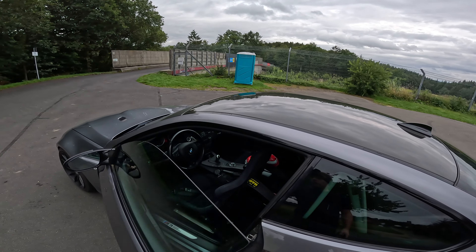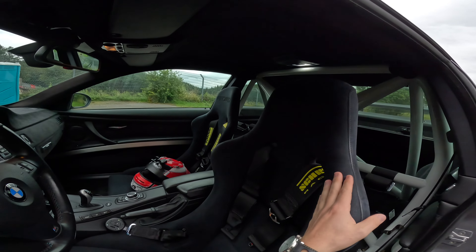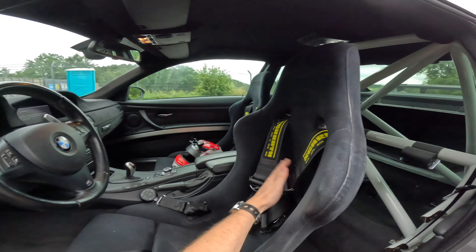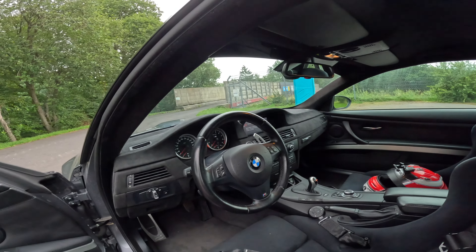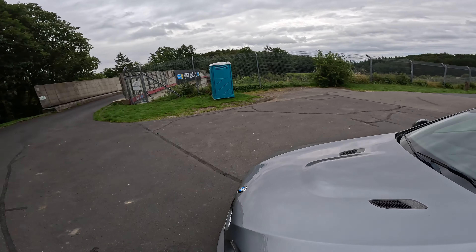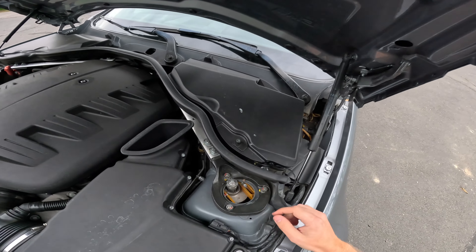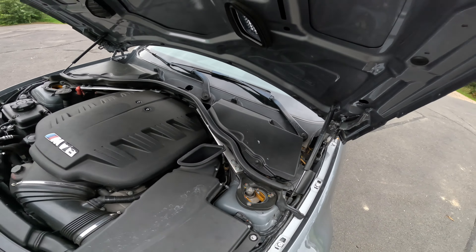Inside, there are full suede Recaro Pole Position seats with the Recaro logo in black — I didn't know Recaro did those, really like them. The car also has a half cage, a Schroth six-point harness for safety, and an Alcantara dash. Under the hood you can see that big fat V8, and it sits on Intrax coilovers, though the top mounts look like they may be from a different supplier.